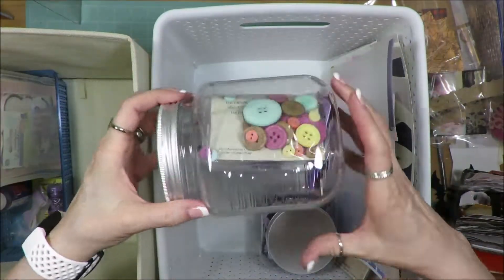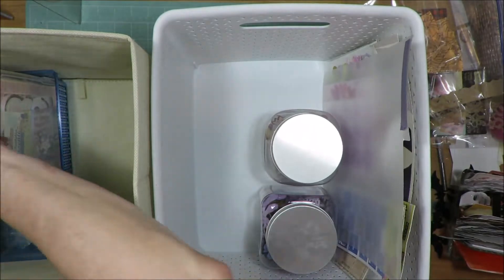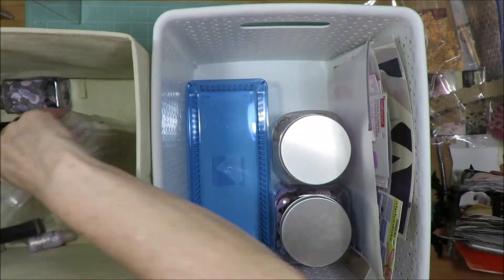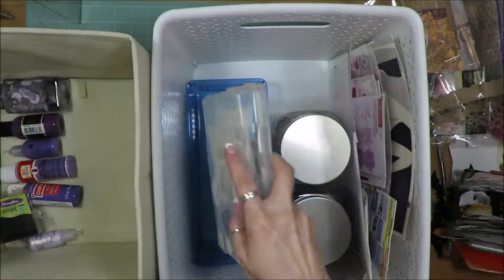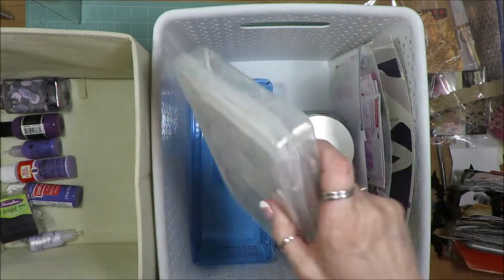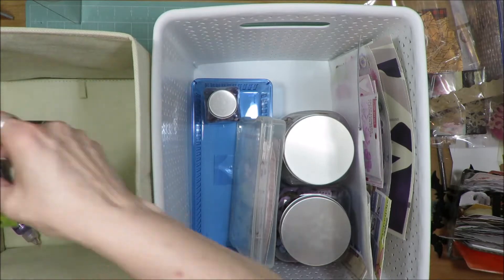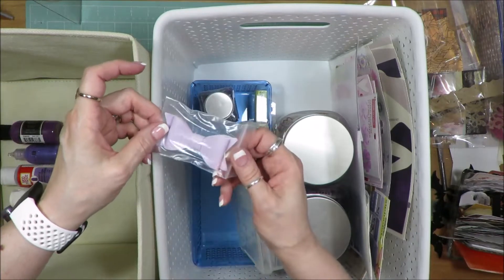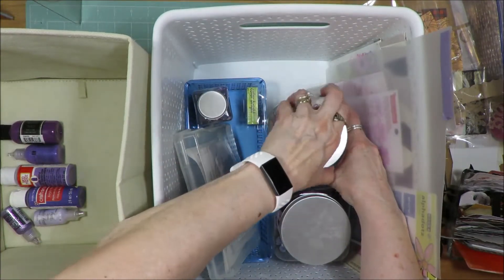I have random embellishments — there are some purple buttons, metal embellishments, and random stuff. Down in the bin there are bits and pieces of journaling spots, a sticker, photo corners, and more alphabet words already popped out. Purple buttons will live there. I also have some purple staples and a big purple Freckled Fawn leatherette bow that needs to go into my big random embellishment bin — I just never put it in there.